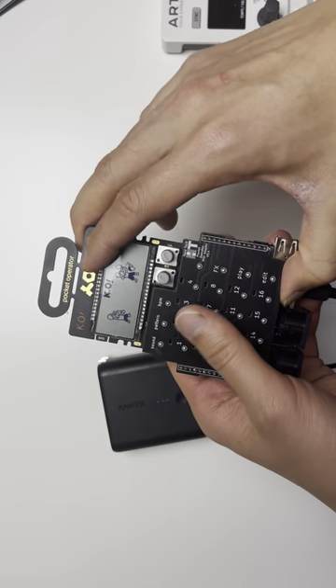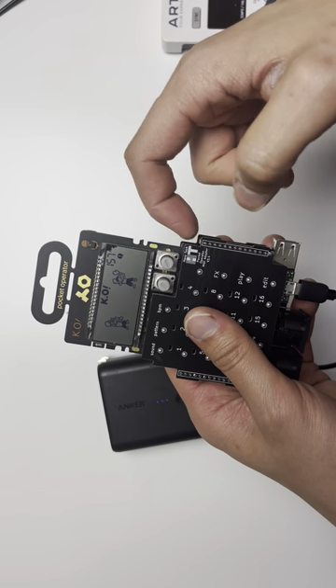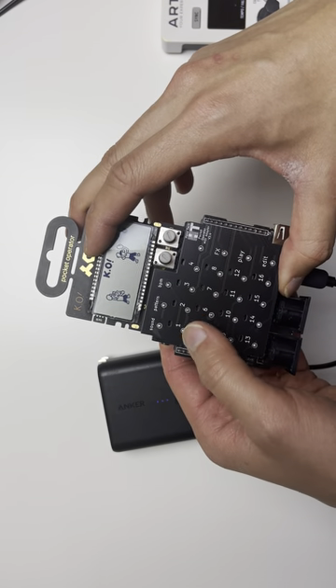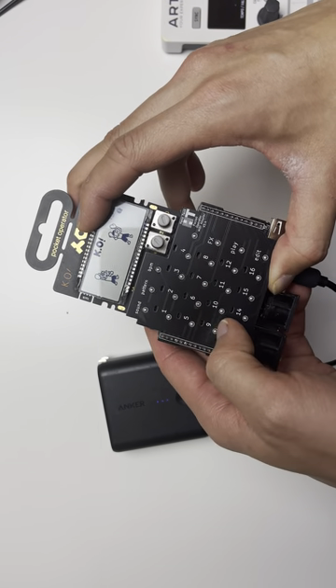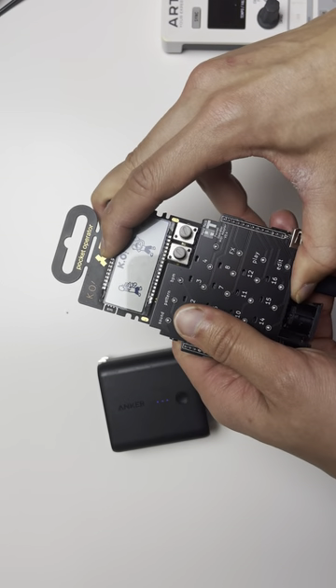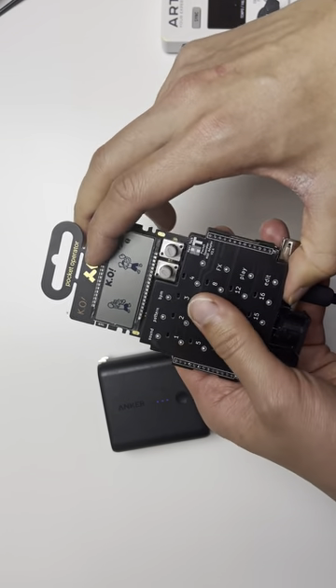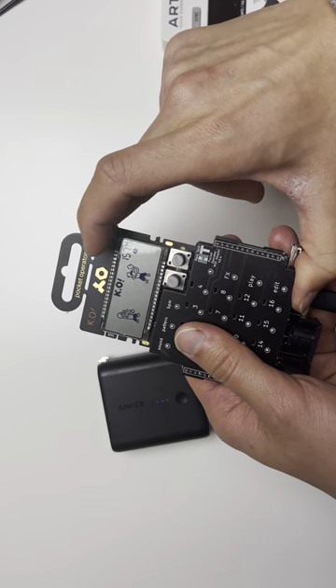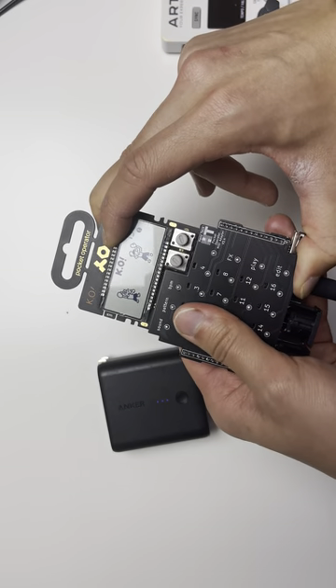It's important during this step to make sure the plastic cover doesn't slide out of the pocket operator. If this happens, the pogo pins won't be aligned with the buttons on the PO, and the adapter will not work correctly. So after you squeeze them together, push it back in with your thumb a bit to make sure it doesn't slide out.